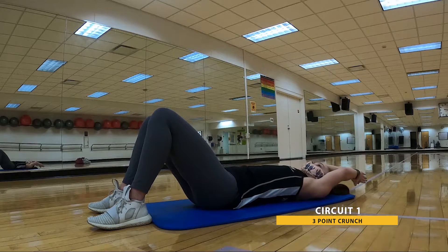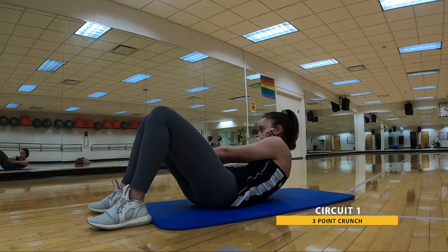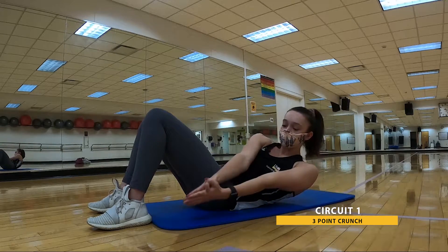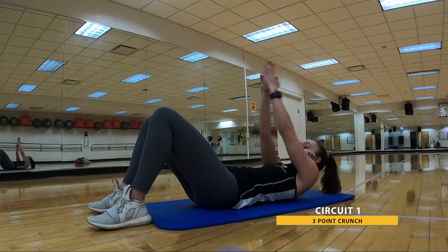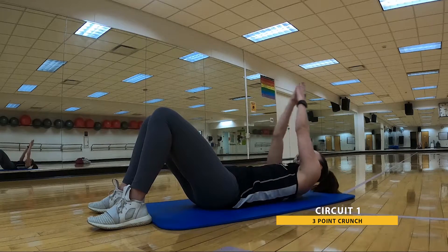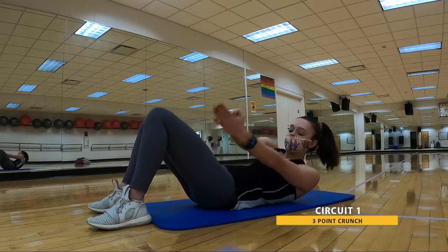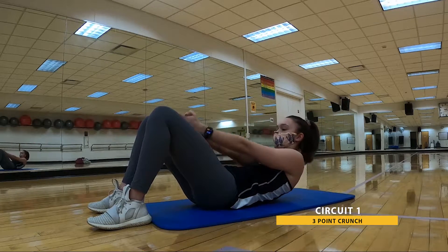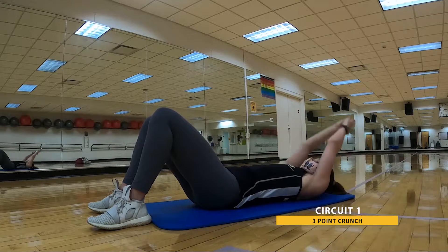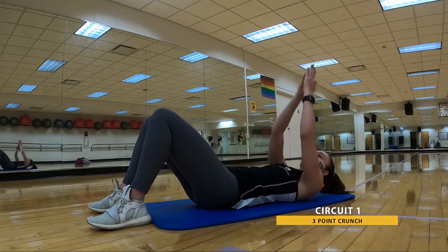First side, working your way all the way across, changing your intensity by how high you're peeling those shoulders off the mat. Remember, you can take breaks along the way — just hop right back into it whenever you're ready. Keep breathing. You're doing great. And that's 30. Go ahead and relax.